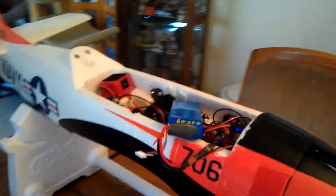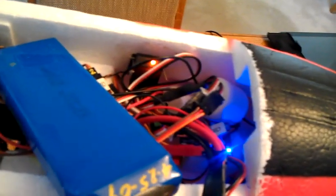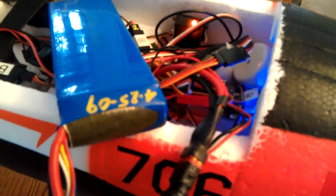BudgetBee T28 by FMS. I've just got this thing laid in here. I've got a standard speaker in the back, two other ones down in here, and it's kludged together. DX7 with an AR6200 six-channel receiver — every channel is booked.